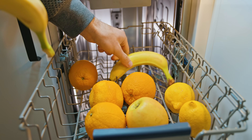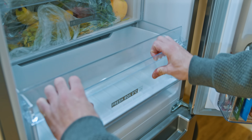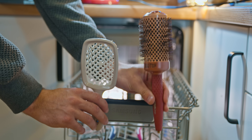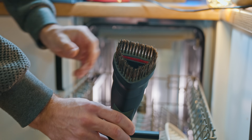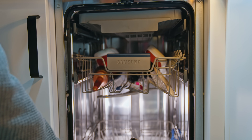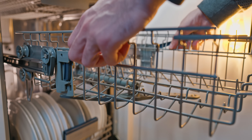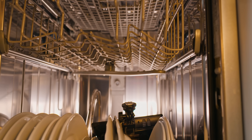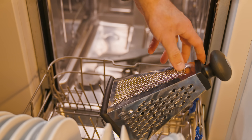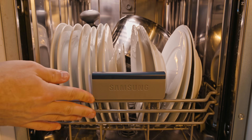By the way, who says the dishwasher is only for dishes? In fact, it's a powerful machine capable of cleaning anything. And at the end of the video is a little trick I learned recently. My dream is to reach 1 million subscribers — subscribe and the new videos will only get better.